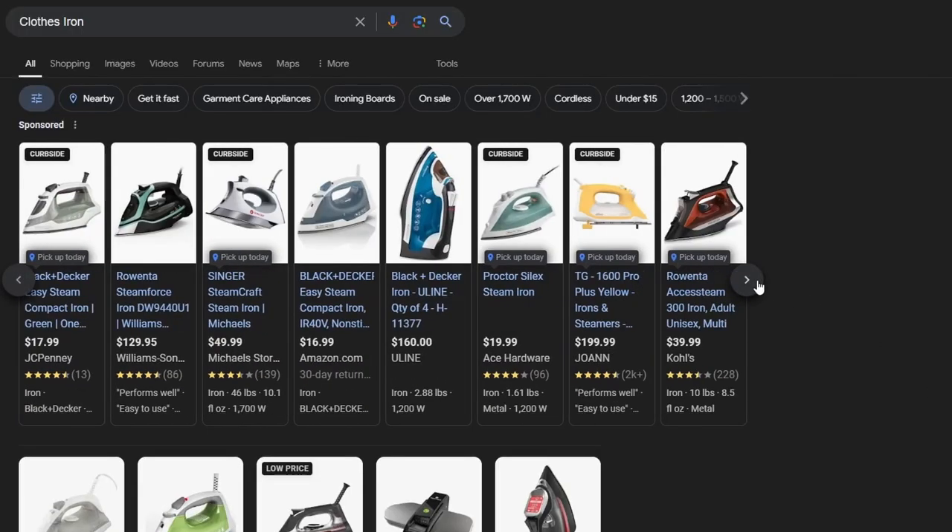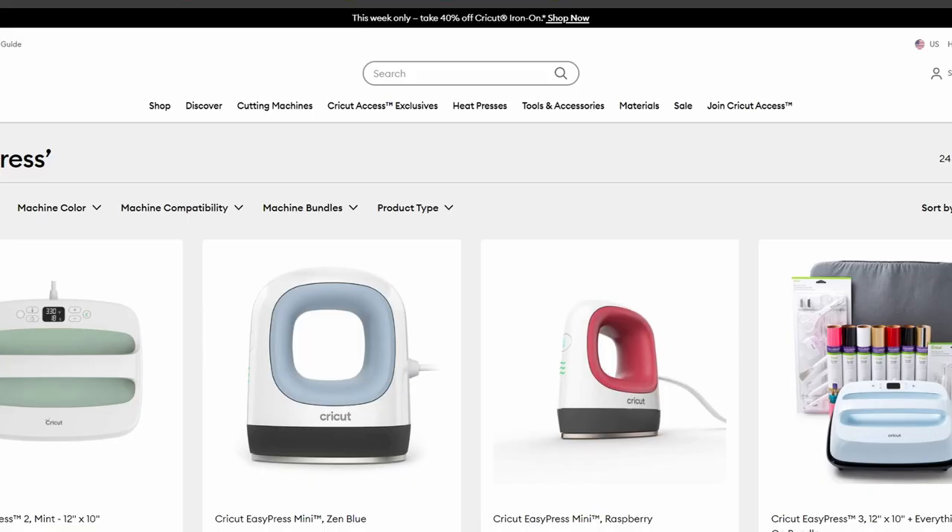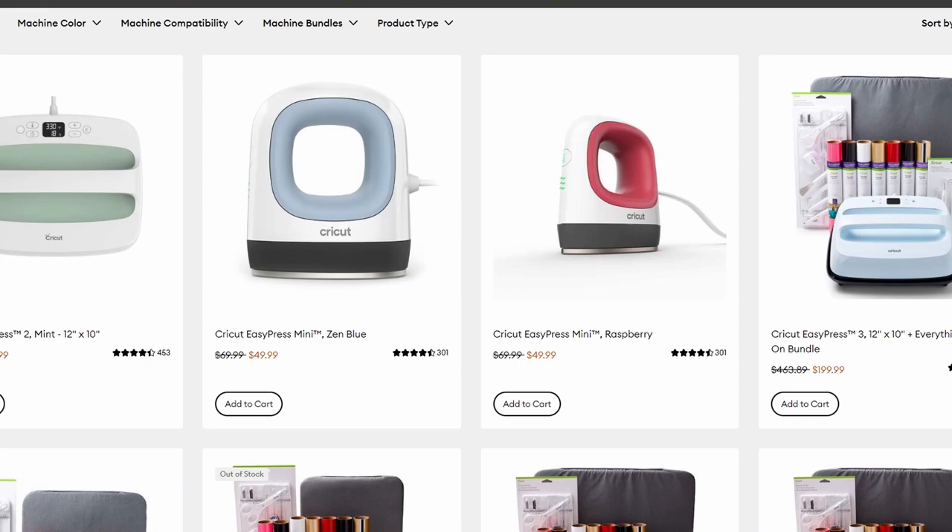As you can see, irons range widely in prices — they're all over the place, but they're all about the same size, which is expected. They're meant for clothes, not perler beads. So I decided to go on Reddit and see what people recommended, and that's when I stumbled across the Cricut EasyPress.